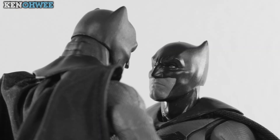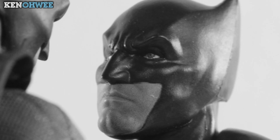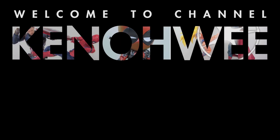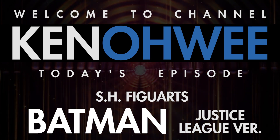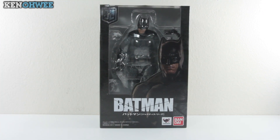Hello darkness my old friend, I've come to talk with you again. Hello and welcome to another episode on the Ken Owee channel. Today as promised we will be talking about the Bat of Gotham — the SH Figuarts Batman Justice League version. Starting with the bat box.